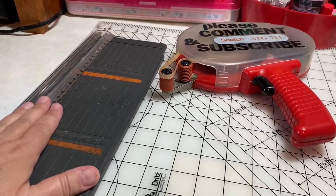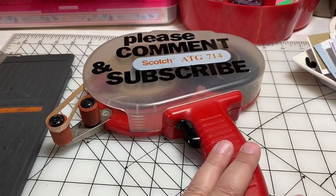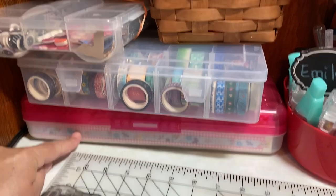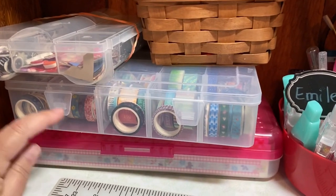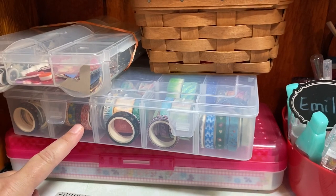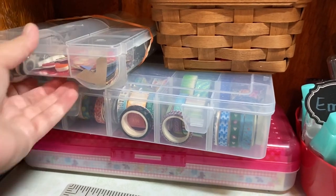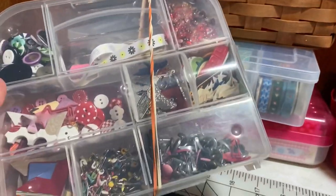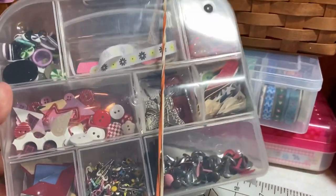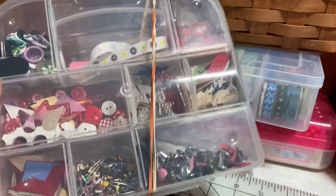I always use my Fiskars 12 inch trimmer and I'm a big fan of the ATG gun. This year I'm trying to use a stash of borders and they're all in this box. I'm also trying to use a stash of washi — there's actually a huge box of washi elsewhere but I'm trying to use this one first. And then I've got this container full of miscellaneous embellishments. That's another goal for this year, so I've been pulling a lot of photo corners and brads and buttons from this box as I'm working on my pages.